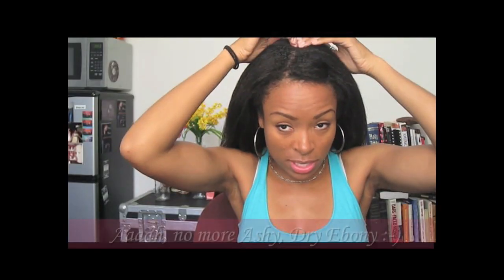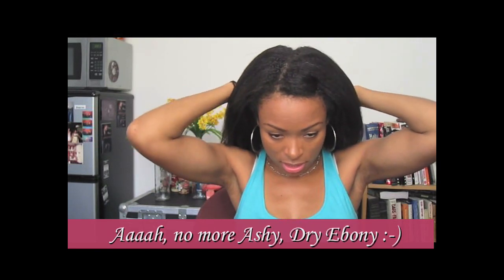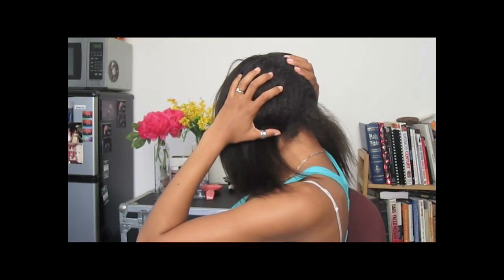Alright, so that is all set, and then now we will go on to the actual twist out. The first thing I'm going to do is go ahead and do like a zigzag part. So I'm just doing a zigzag part down the back of my head, and the reason I do that is because it makes it easier to blend it the next day, because I generally will end up sleeping in this.